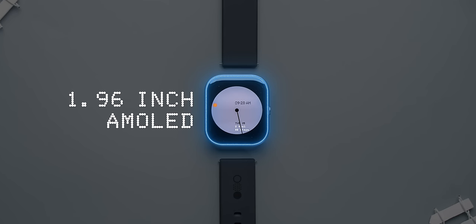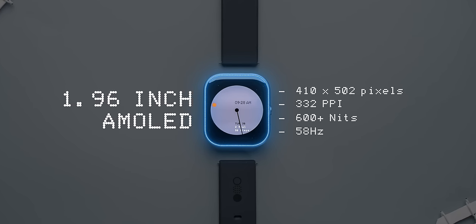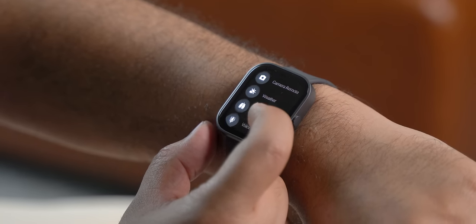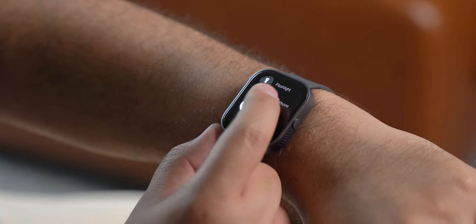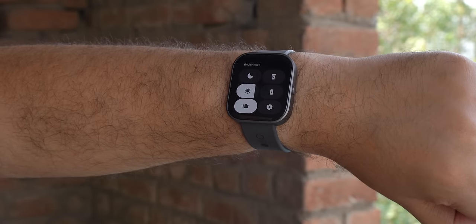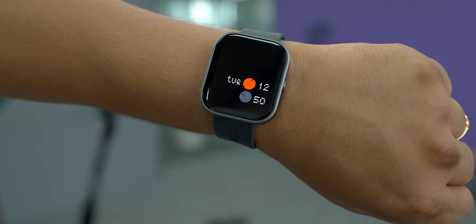It's a 1.96-inch AMOLED display with a nice sharp resolution, 58Hz refresh rate, and 600+ nits of brightness, which is very good for a budget smartwatch. I have no complaints with the display — it's smooth and responsive, sharp, easily visible in direct sunlight, and it has AOD which looks nice. There's also raise to wake, which works well.